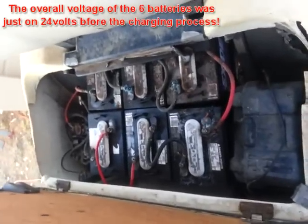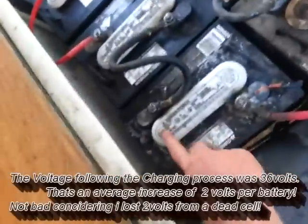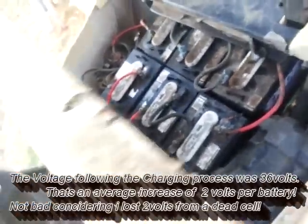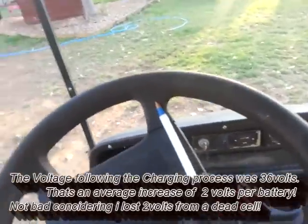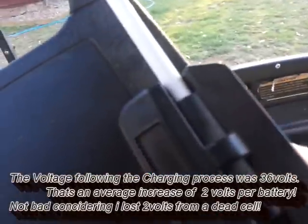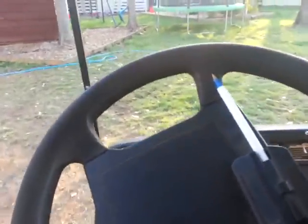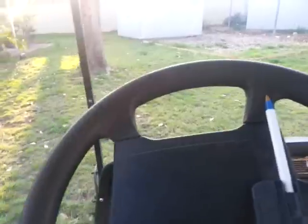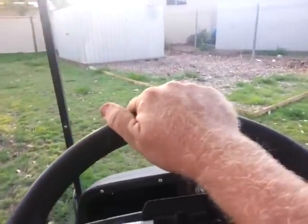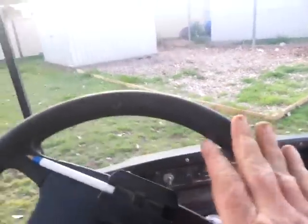I'll connect it all back up. It's gone from 24 volts to just on 36. This cell here is basically stuffed, but I'll take it for a bit of a spin — just roll it off the trailer. And it's got bugger all juice, but it goes. That means the motor is good to go. And reverse is working fine. Excellent.